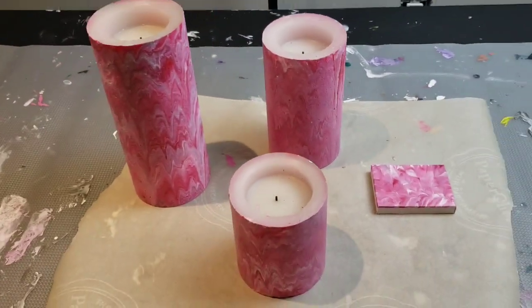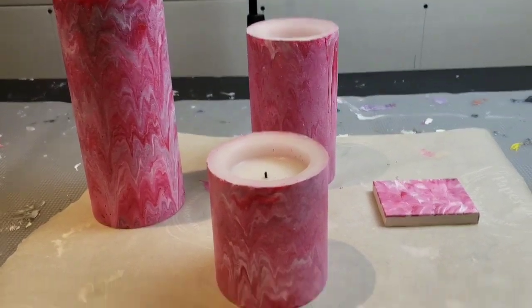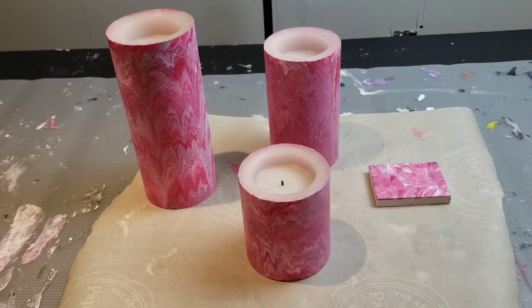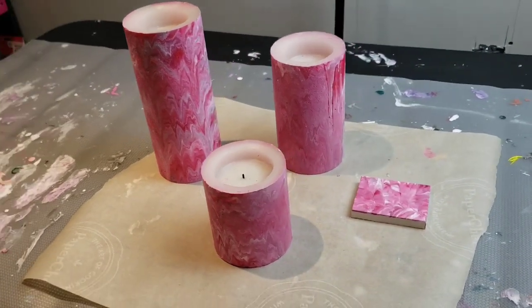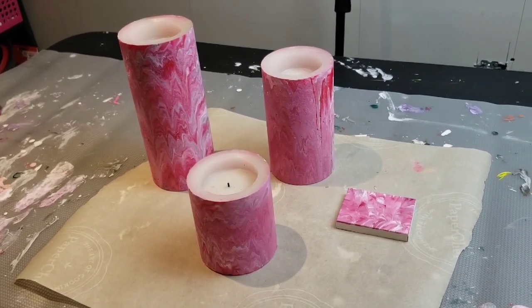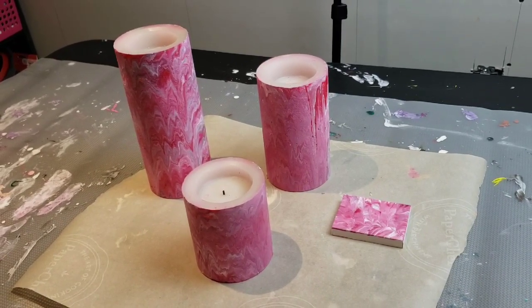Anyways, here it is, it's all done. I hope you enjoyed this. It gives you a little idea of what you can do with those useless candles that don't light up and are fake — you can make decorations with them. It was really great to do this and I hope you enjoyed it. Be good to yourself, be good to others and we will get you next time. Have a great day.